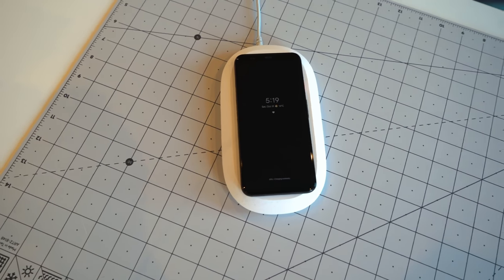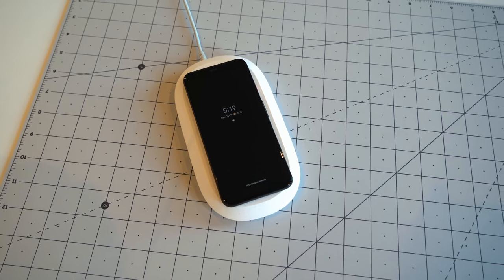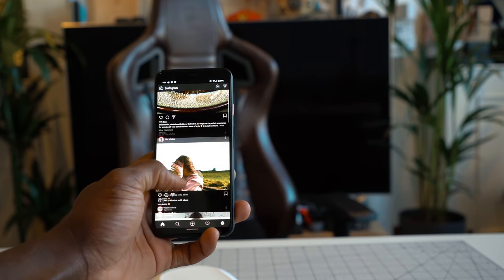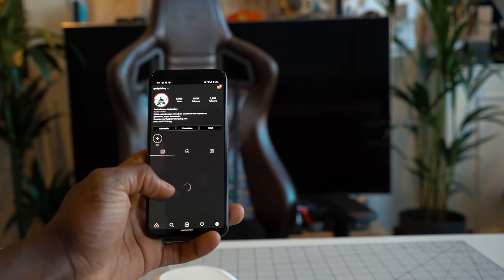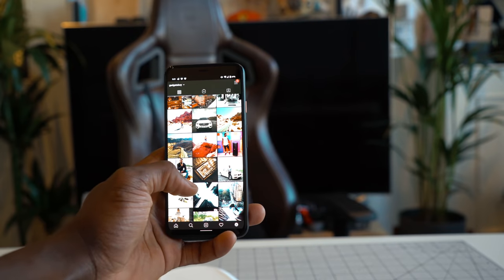One argument I've read is that maybe it helps with digital well-being — if your battery doesn't last all day, maybe you'd concentrate more on interacting with people around you. The 90Hz refresh rate can also be forced on at all times if you go into developer mode and adjust those settings, but I would advise against it.